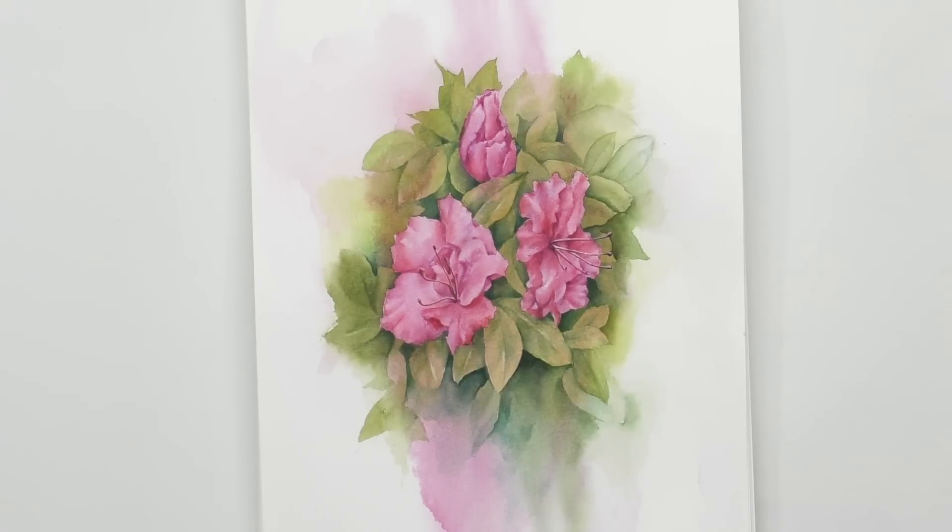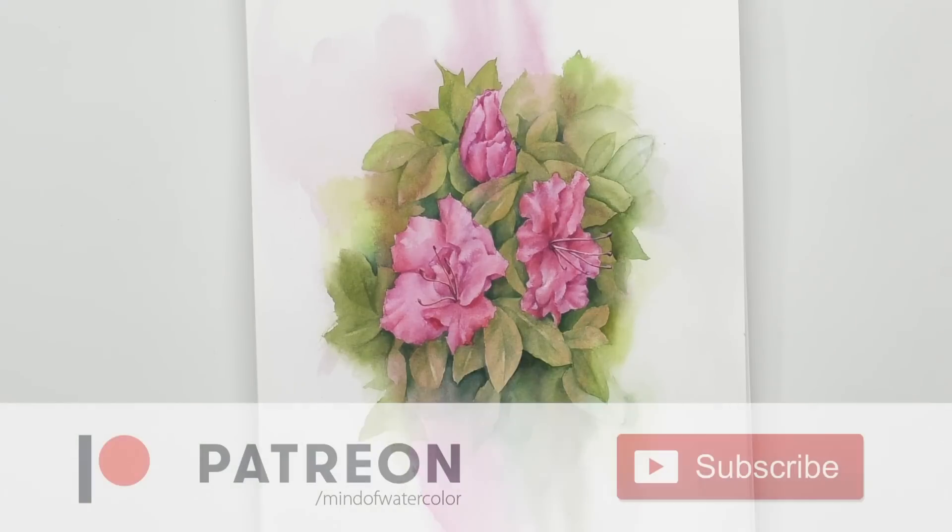And there it is. All done. I'm pretty happy with that. Thanks everybody for watching. I appreciate it. Thank you so much patrons for your support, and we'll see everybody in the next video. Bye-bye.